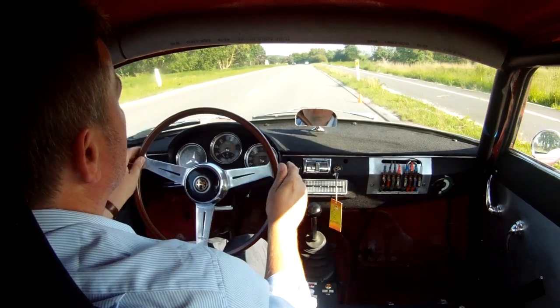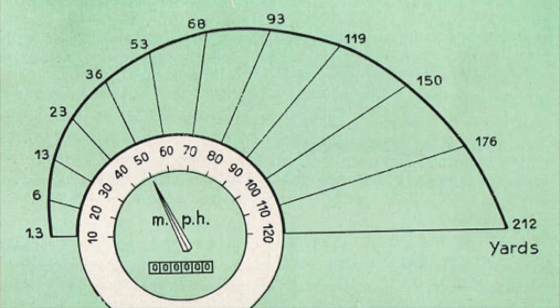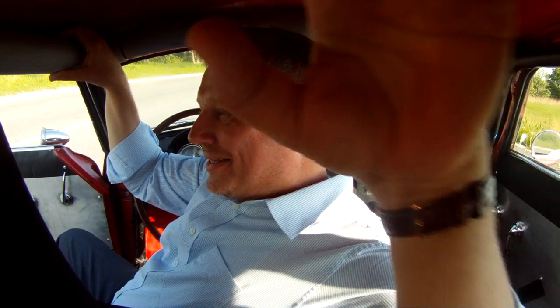The Giulietta manual says the car would be able to stop from 80 kilometers per hour in 36 yards — that's 33 meters. My best stop was maybe 28 meters, and it must be because of the modern rubber in my tires. I'm satisfied. That went okay, I think — it's a bit difficult. That went wrong. That went wrong.